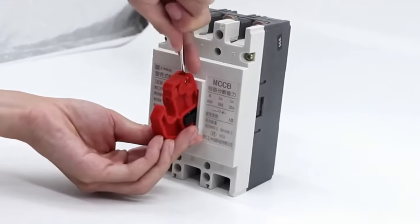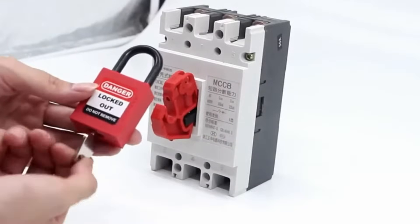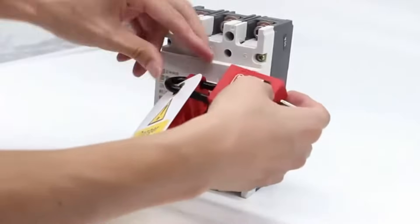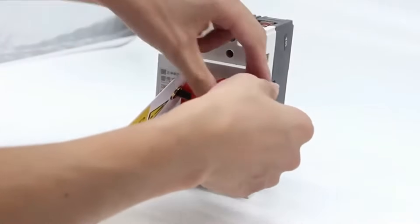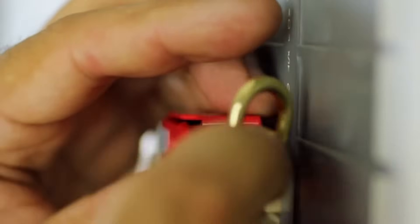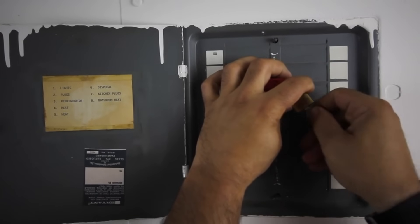The core of Lockout Tagout involves placing a lock and/or tag on the energy-isolating device, like a circuit breaker. This lock or tag is a clear signal that the equipment cannot be operated until the lockout device is removed. Only the individual who placed the lock or tag is authorized to remove it, ensuring a clear line of responsibility and safety.